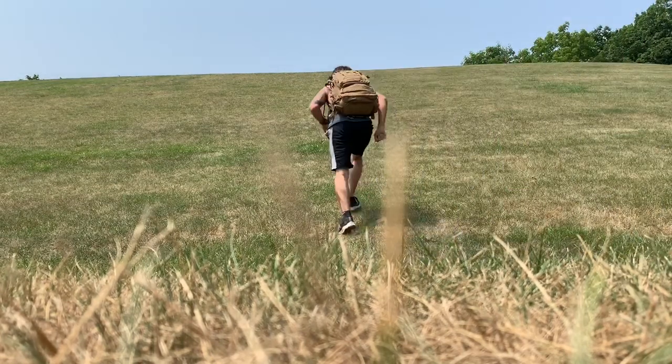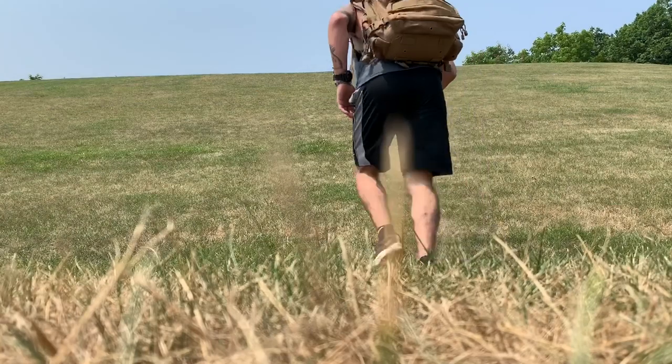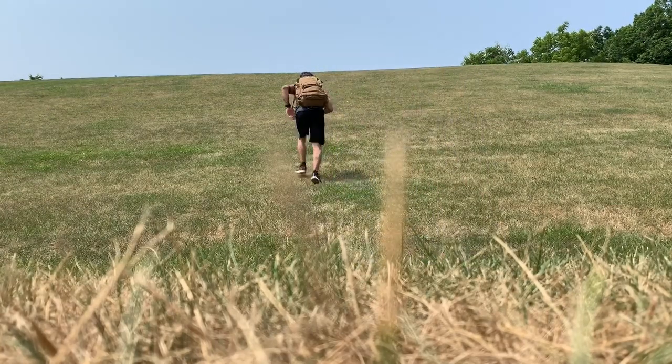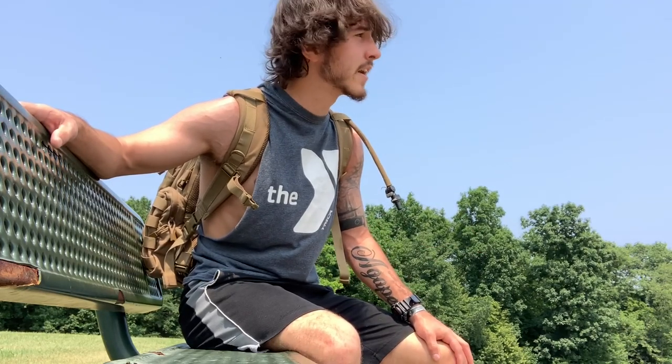Even if you can't find a hill like mine, try to find just a slight incline and sprint. This will develop your legs not just to run fast, but to run fast with a lot of weight — because that's the reality of being in the YPG, especially as a machine gunner.